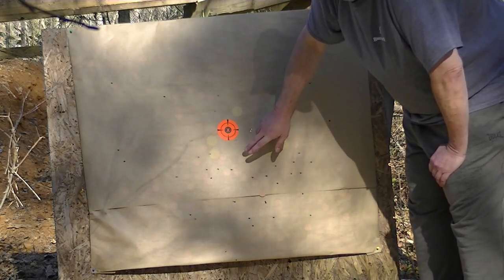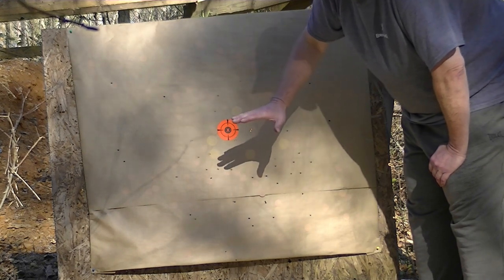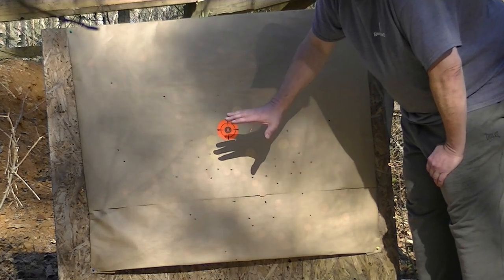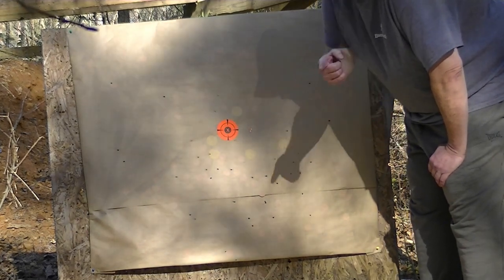Let's shoot the copper plated BB — actually it's B size, 17 caliber. We're getting up to 50 or 60 pellets in each one of those rounds.